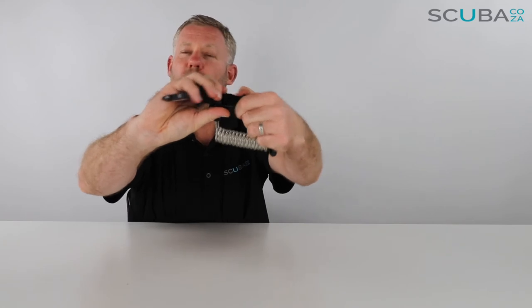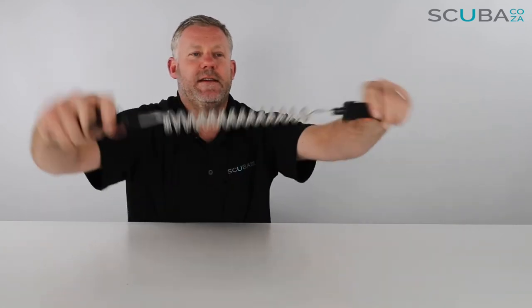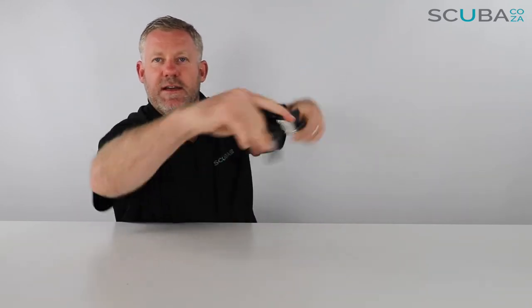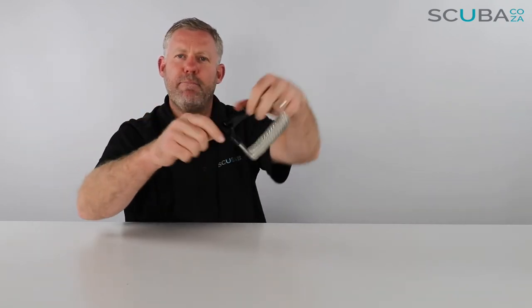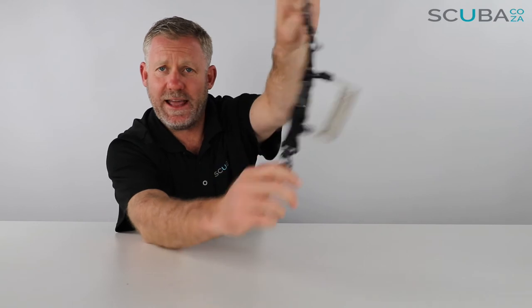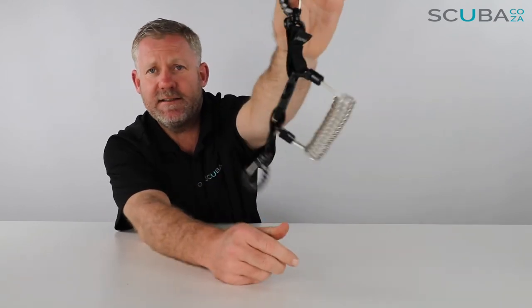One of the other things I really like is they've put anti-twists on it, so it's really easy to keep control of your camera because it doesn't keep twisting around — it balances itself out. So that's the review of the Mares spiral lanyard with the Inox steel on the inside for extra strength.